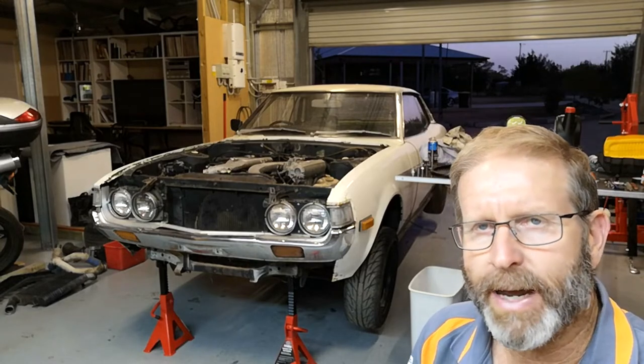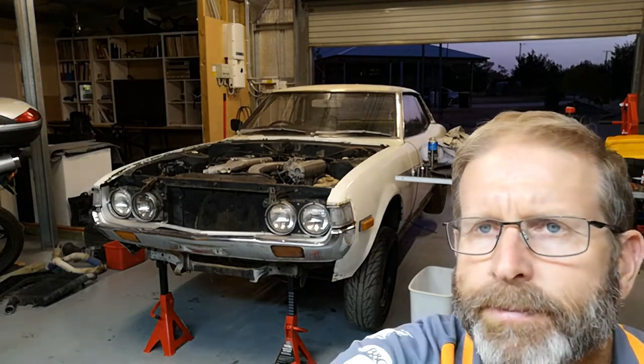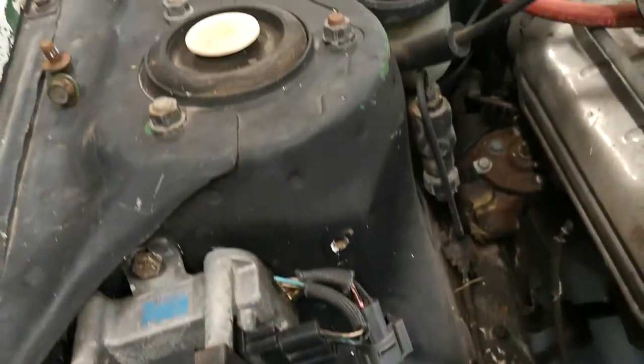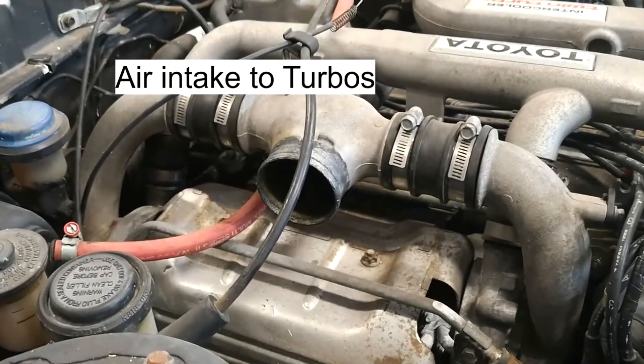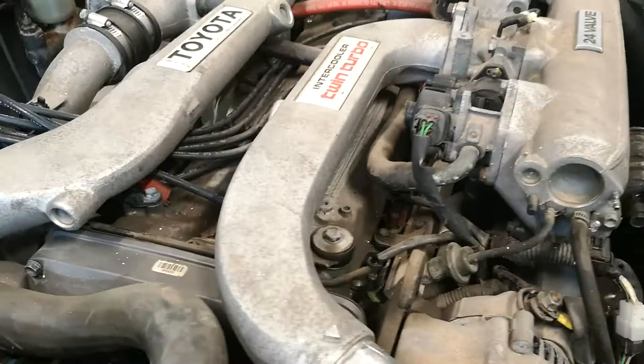I'm going to take a fair bit out of the engine bay and do a bit of polishing. Have a look in there — this is a bit of the grot down inside the radiator support panel. I'm going to drop that radiator out and have a look at cleaning up through there. It's fairly grotty. And I'll take this — it's the turbo outlet running down to the intercooler — drop that off and see if I can drop these intercooler pipes off as well. Bit of a mission.